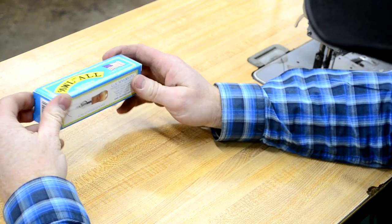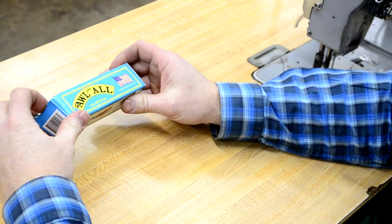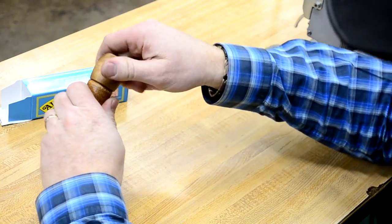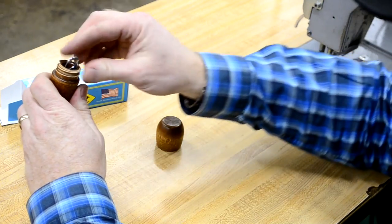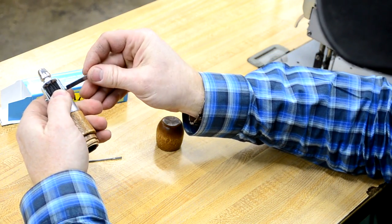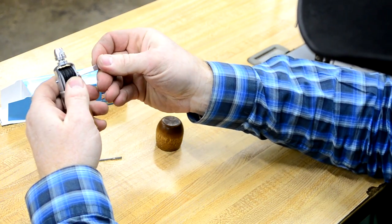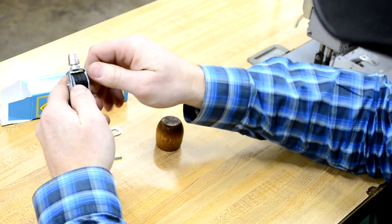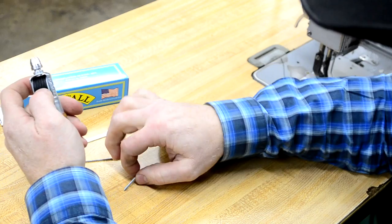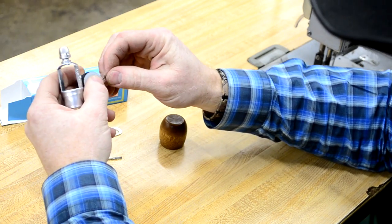We're going to show you how to set up the Meyer's awl to start sewing. It has a storage compartment for the needles and a little wrench in the top of the handle. It has a little screwdriver on the end of the wrench for changing out the spools of thread. There are three colors available: black, brown, or the natural white.